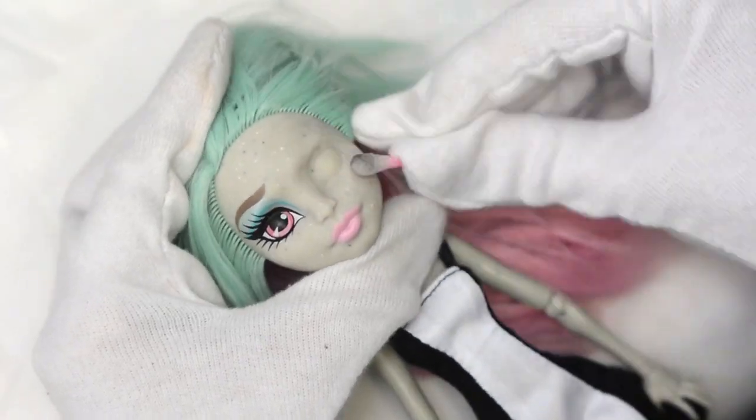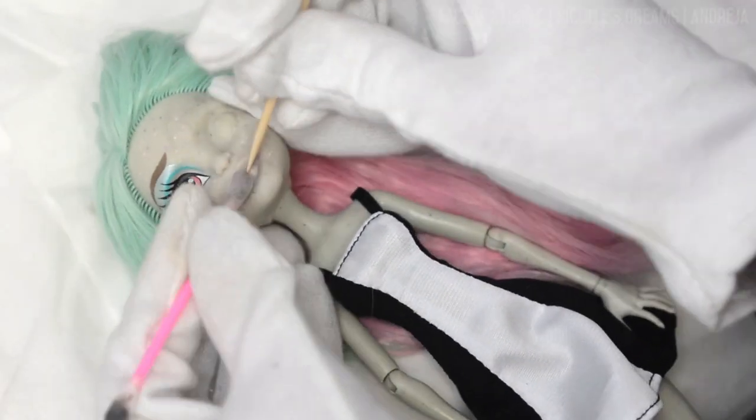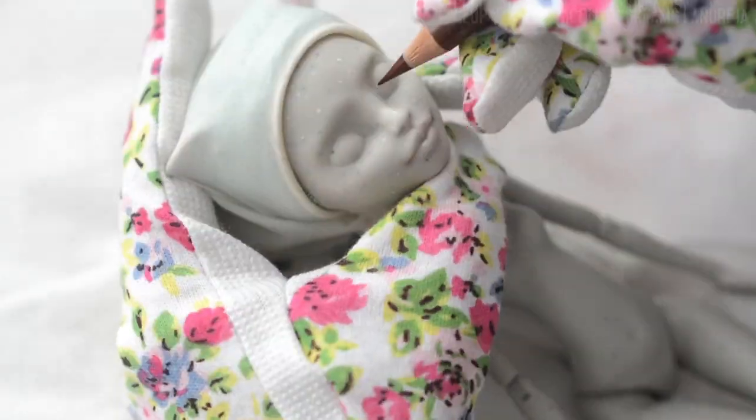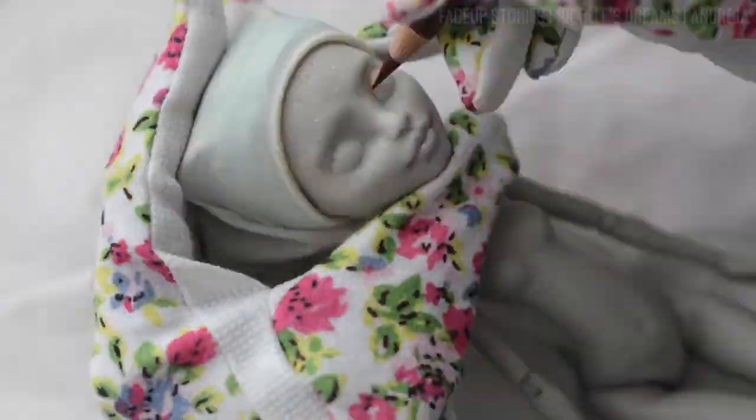Hello my YouTube friends, how are you? Today it is time for another face-up stories. In this episode I'll repaint my Monster High Rochelle that I've unboxed some time ago. But before we dive in,